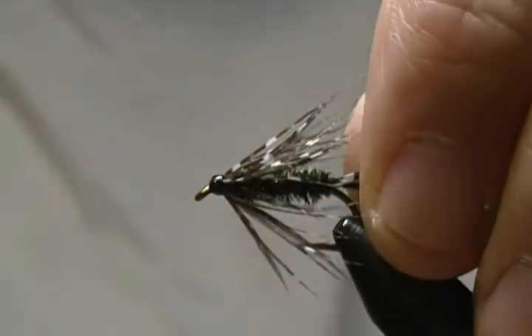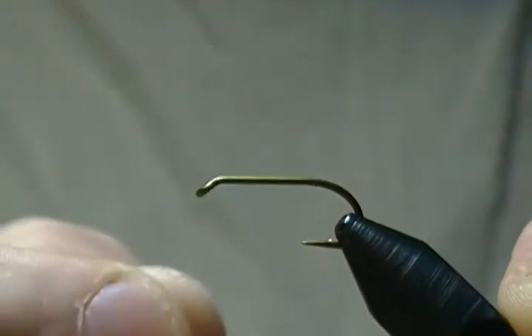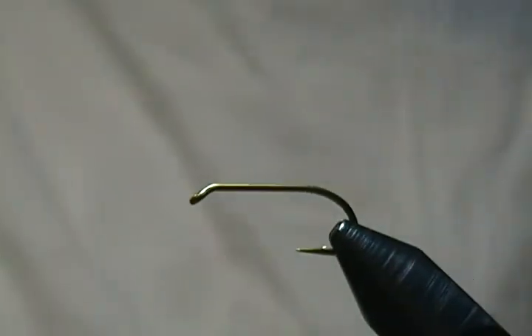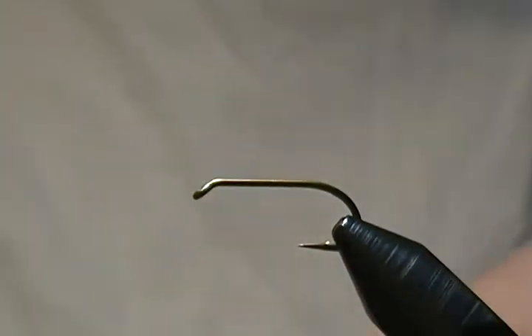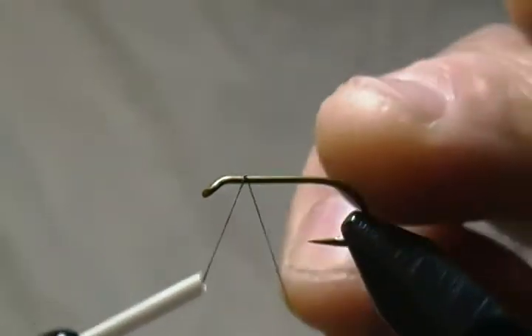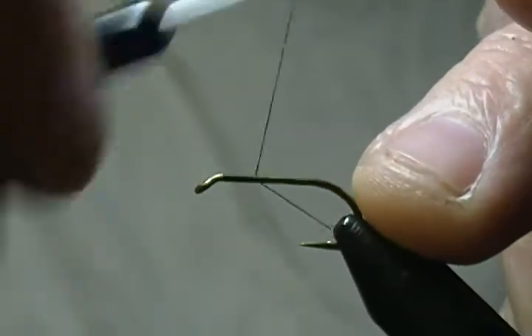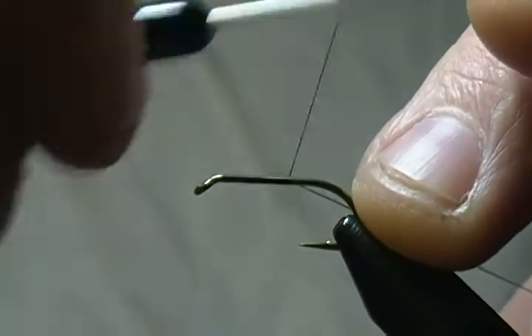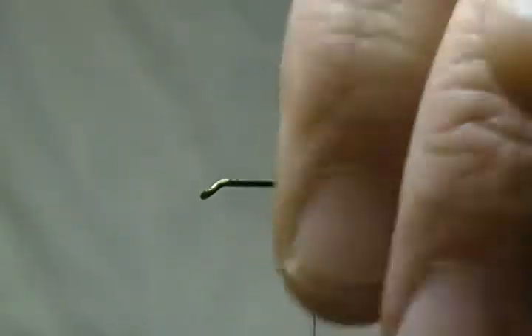I'll get a fresh hook in and we'll get started. The hook is a 3906B Mustad, tying it on a size 10 here — a little bigger size for the video. I'm using UTC 70 denier in black. We'll start our thread behind the hook and get a thread base laid down, wrapping back towards the bend just about above the barb, then snip off the tag end.